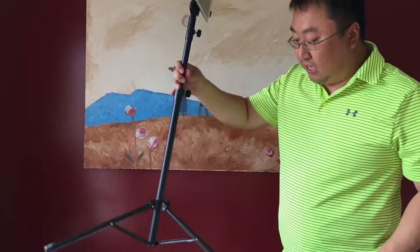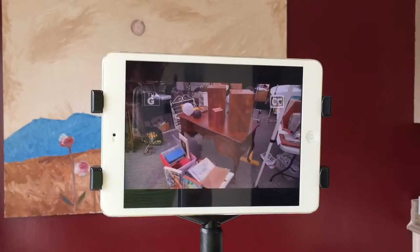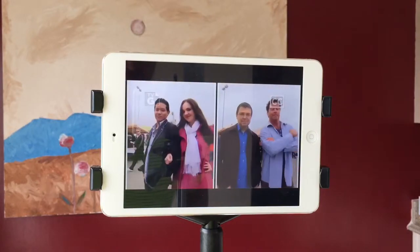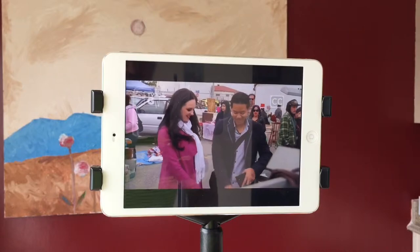A lot of other uses — you could also take it on trips, watch a movie. You probably want the bigger iPad, but it works like a TV stand. So you go out camping or something, take this sucker with you, or in a hotel room or wherever it might be. There are just a lot of places where you might want to have this set up for presentations.